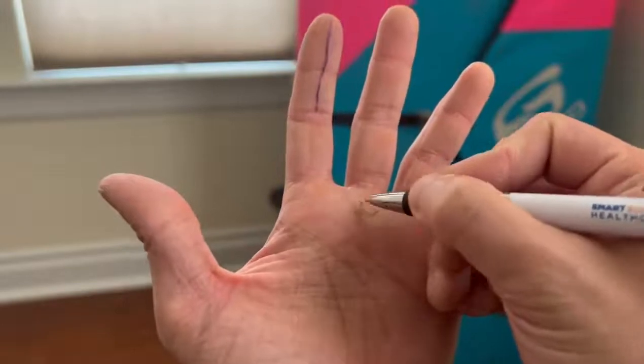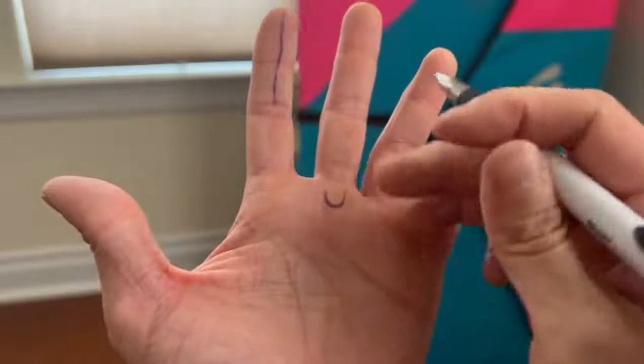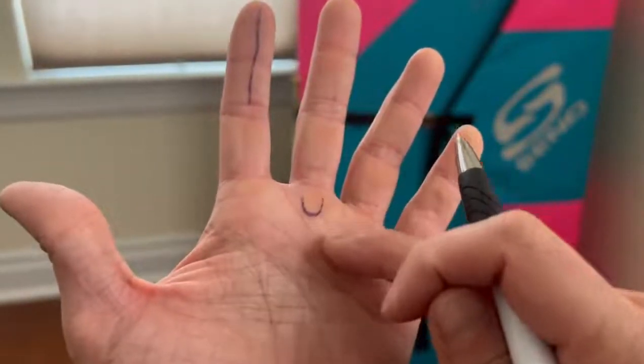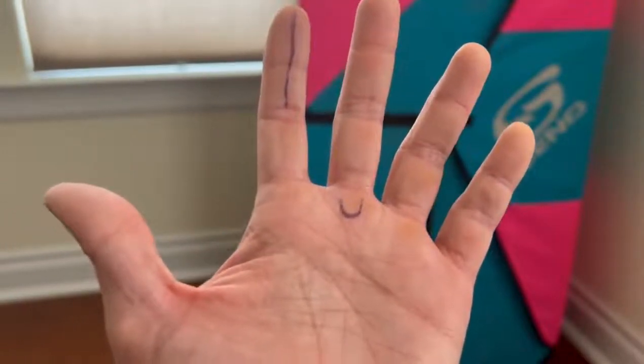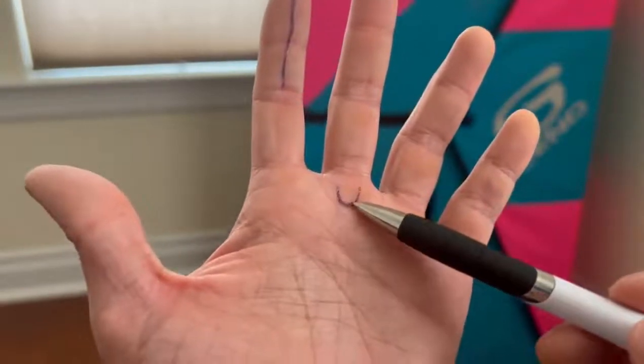Sometimes we get flappers, and it's usually on this part of your palm at the top, at the base of the finger. If you want to get more anatomical, that's where the A1 pulley is. But we're gonna pretend that this is a flapper, and I'm gonna teach you how to tape it up.